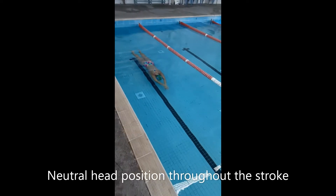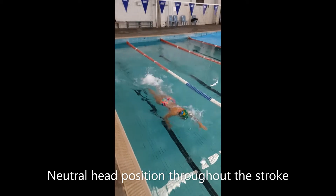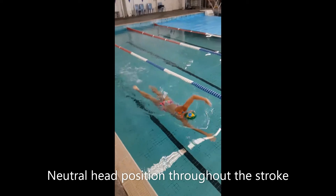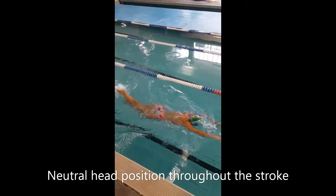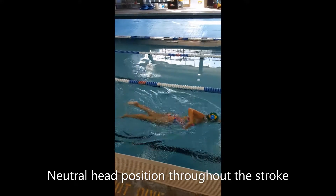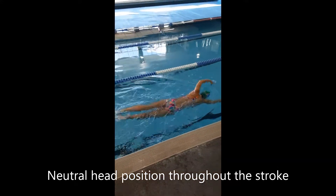So here we're going to look at the freestyle head position. As we're swimming freestyle we need to keep the head in a neutral position — that means looking down, not looking forward — and this ensures that the body stays on top of the water and that we have eliminated any form of drag.